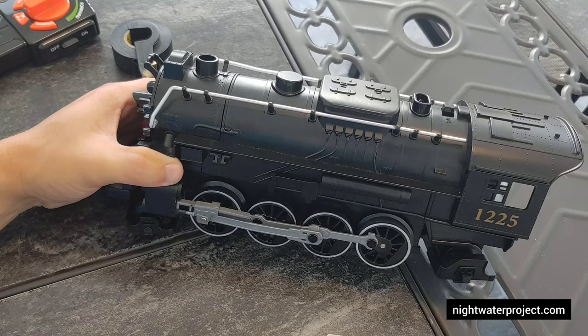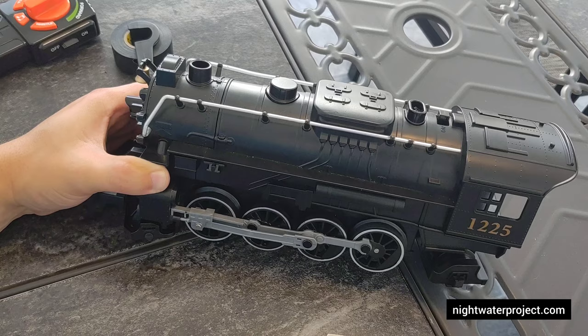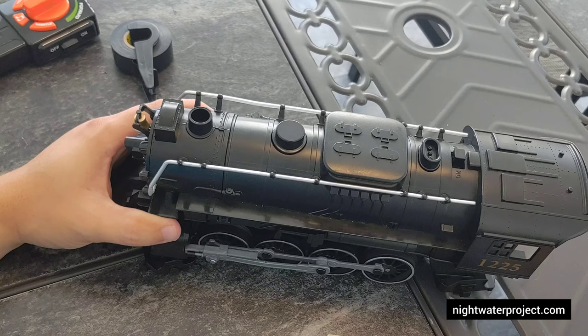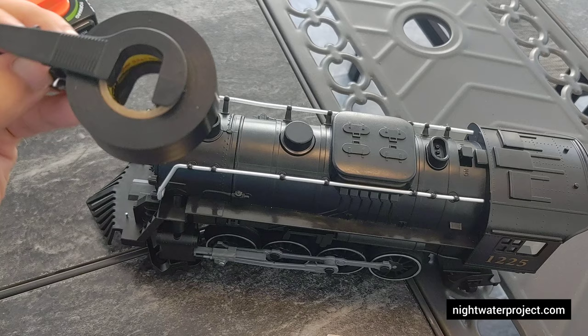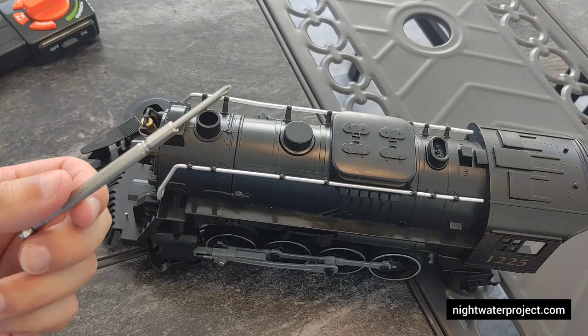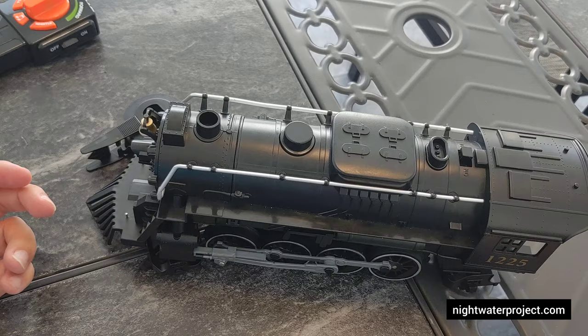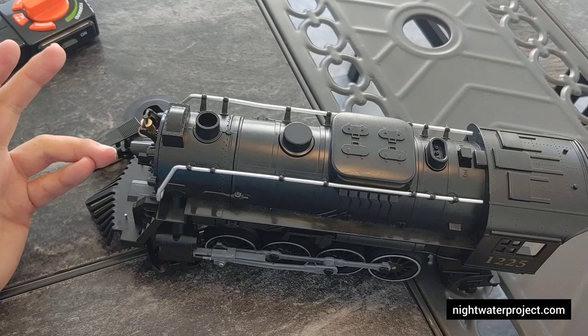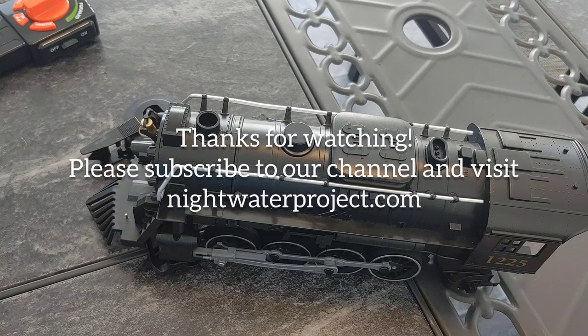For about a hundred dollars, these sets are fantastic for kids. You can't beat this Lionel set compared to other companies. The electrical tape was about three or four bucks, plus scissors and a screwdriver — so for under $10 you can easily fix this train instead of spending an additional $100 on a brand new set or $60 to $80 on eBay for a working locomotive. My name is Derek with Night Order Project, nightorderproject.com. Check out our website for original music and unique cover songs. Thanks again for watching — hopefully everyone has a fantastic rest of your week.